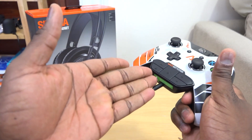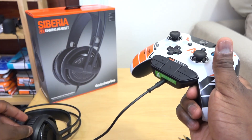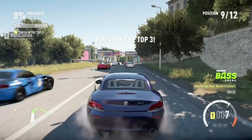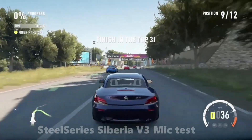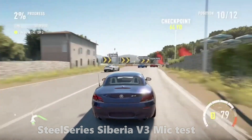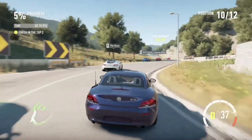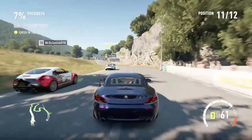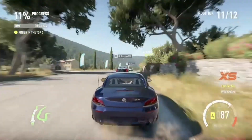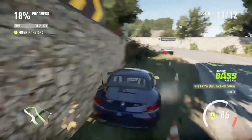Even though it doesn't state Xbox One on the box, I'm going to show you some gameplay and a mic test for the SteelSeries Siberia V3 on the Xbox One. You're looking at me playing Forza Horizon 2 using the Siberia V3. You can hear me talk over the gameplay as I drive. The mic does a very good job picking up sound, with good sound quality, and people can hear you clearly over all the game audio.